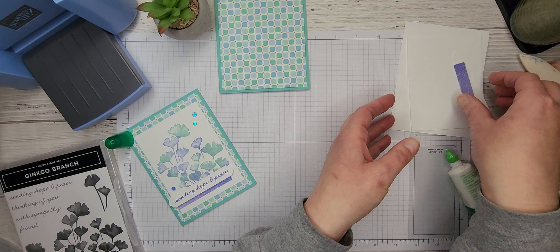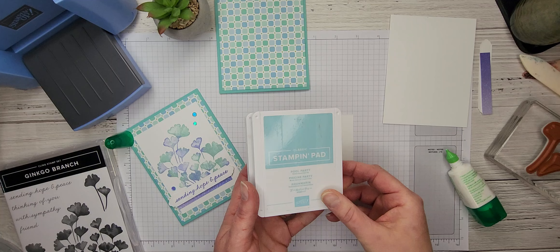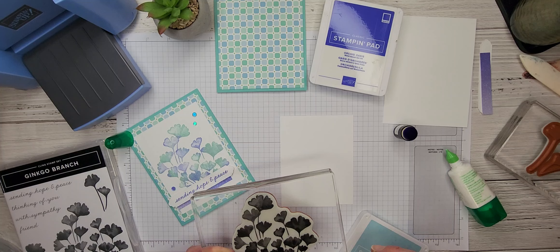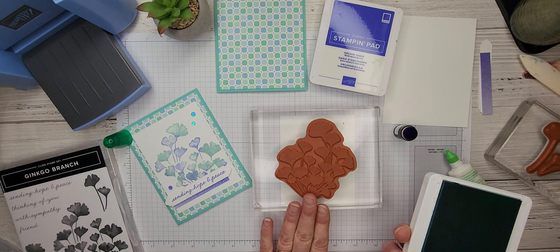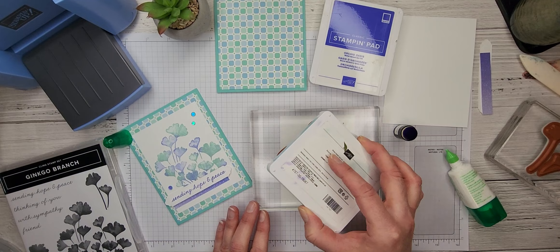Now I'm going to set that aside and bring in a piece of basic white — three and a half by four and a half — and this is what we're going to do our stamping on. To do this technique, we're going to use both Pool Party and Orchid Oasis ink pads along with this gorgeous Ginkgo Branch stamp and a sponge dauber. Because this is such a big stamp, I'm going to flip it over and take my Pool Party ink pad. Now, this is a distinctive stamp set, so you do not want to get so much ink on it that it fills all those detailed spots and ends up being just one big smush — so we're just going to lightly put some Pool Party ink on here.